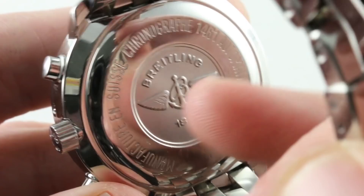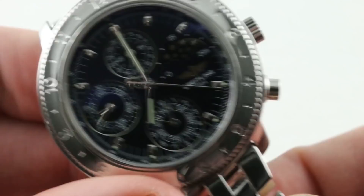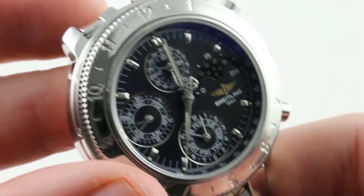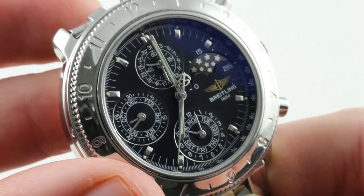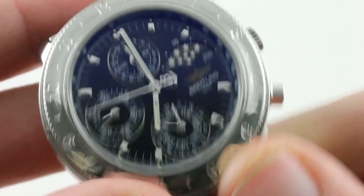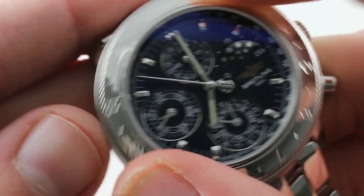Automatic winding based on an ETA 2892-82 — a high-grade movement with a 42-hour power reserve, bi-directional winding, and hacking stop-seconds. It features an array of 38 jewels as constructed, owing to its complex modular complication. The 1461 calendar is as distinctive of Breitling as the annual calendar is of Patek Philippe, but this is a different kind of Breitling. With its bi-directional rotating bezel you can line up the hour index with the hour hand, or treat it as a 60-minute scale, giving you an independent secondary timing mechanism built right in.